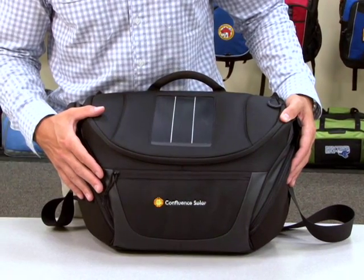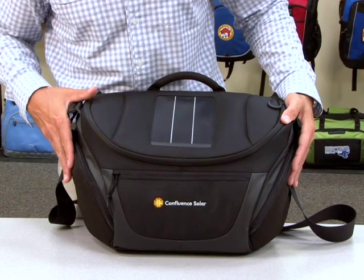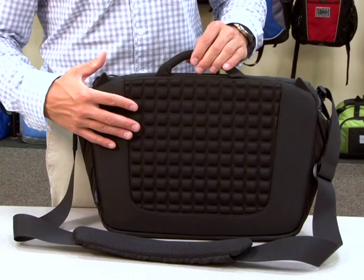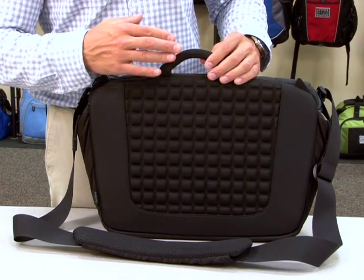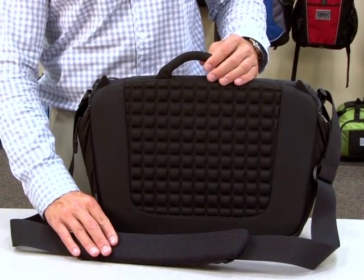The exterior of the bag features a front zipper pocket and dual side pockets with expandable fabric. The back features a molded EVA fabric for extra protection. There's also a filled carry handle and an overbuilt padded shoulder strap for superior comfort.